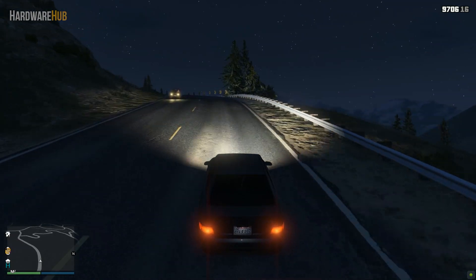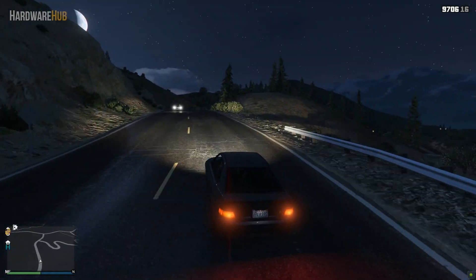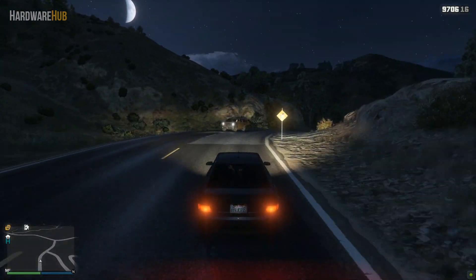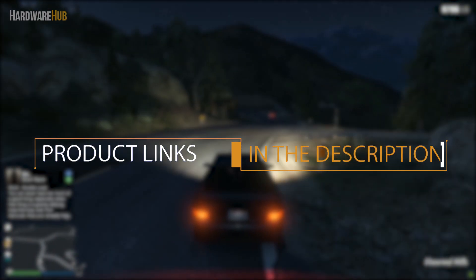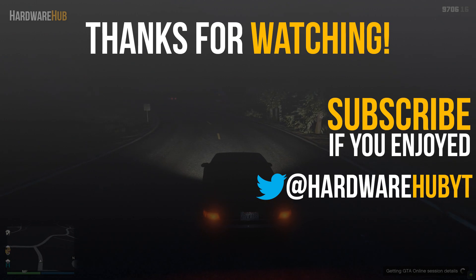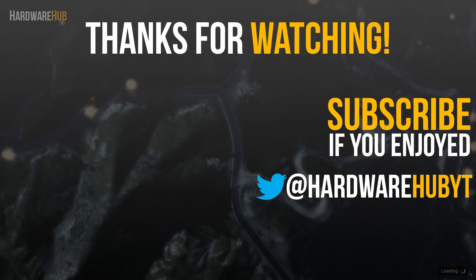If you have any questions about this PC or PC building in general, please leave a comment below. Let me know if you want more international PC builds like this in the future. I have links to everything in the description, so check that out if you're interested. If you liked the video please hit the like button, subscribe for more content, and I'll see you guys in the next one.